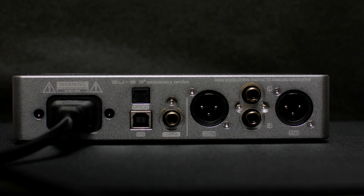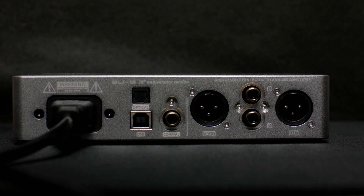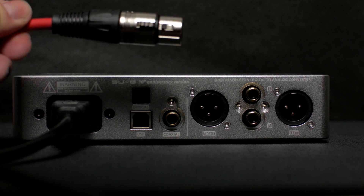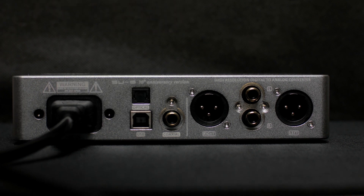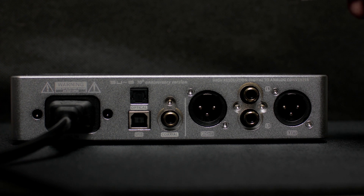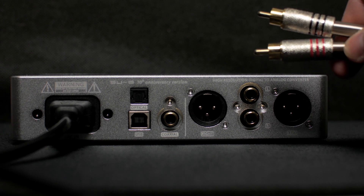On the right side you have your XLR connections, so you can connect your deck to an amplifier. And you also have RCA connections which you could use to connect your deck to a subwoofer. One of the reasons I chose this deck is so that I can connect simultaneously an amplifier and a subwoofer to it.